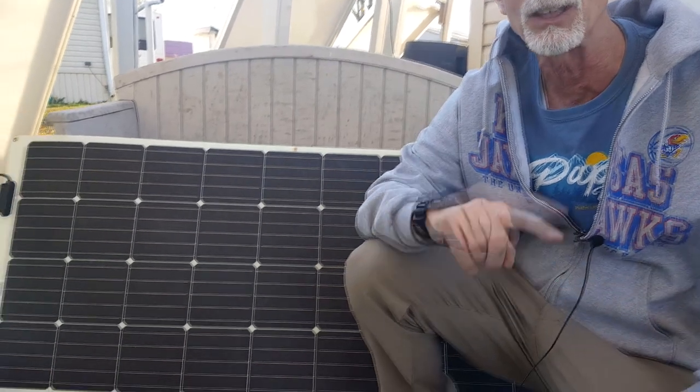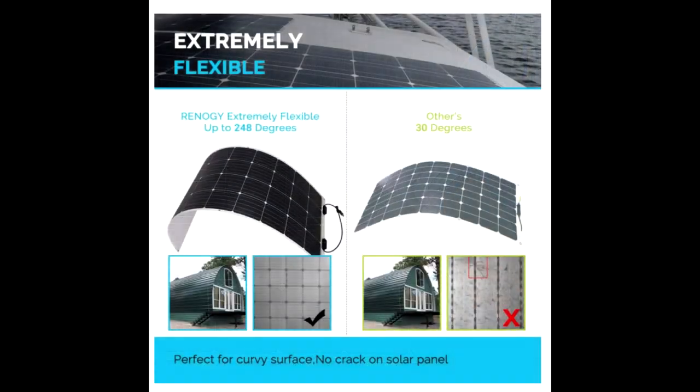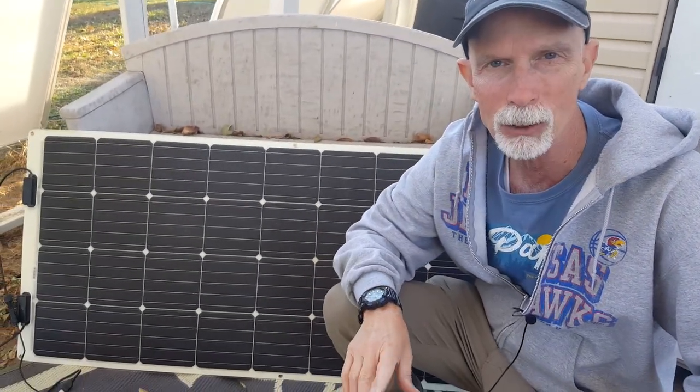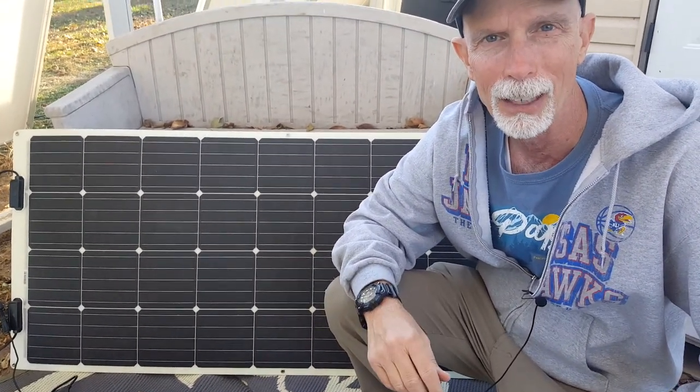A lot of flexible solar panels go to about a 30 degree arc, but this one you can almost roll all the way up. It goes — I want to say — to 248 degrees. That's actually one of the problems with it, it's almost a little bit too flexible, but I still like it. I'm going to tell you a little bit about it, show you how it all works together, and give you a brief overview.